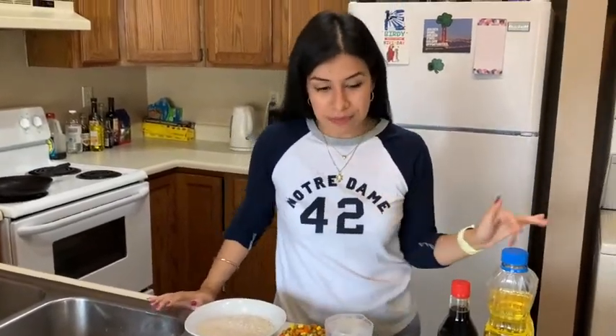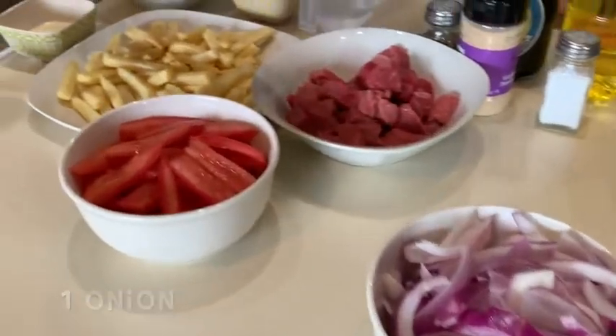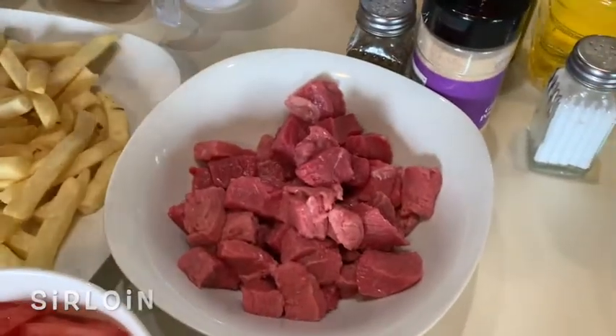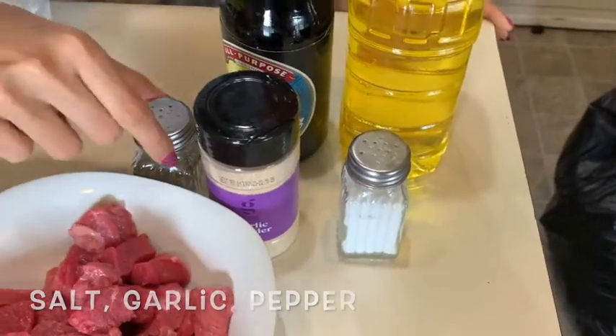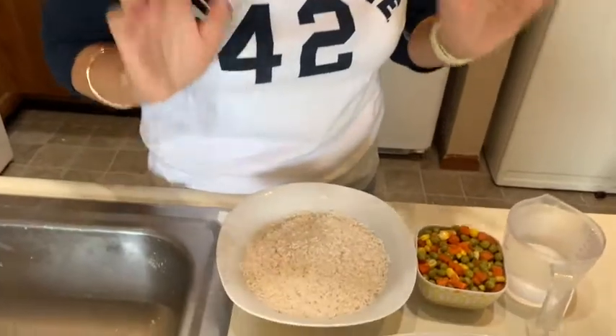Now I'm going to introduce you all the ingredients that we need. It is a very simple dish, so you don't need much. First you will need one onion. Then you will need three tomatoes. Then you're going to need a little bit of meat. And for the salted beef, you also will need salt, garlic, pepper, sauce, and french fries. But you will need rice.